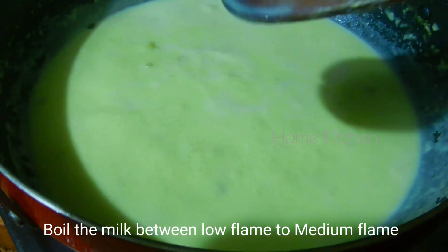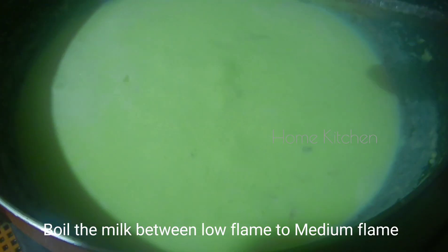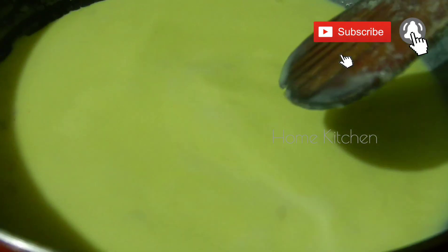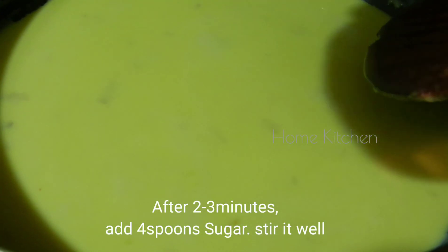The process will move from low flame to medium flame. Dry fruits and sugar will be added — about 4 spoons of sugar.